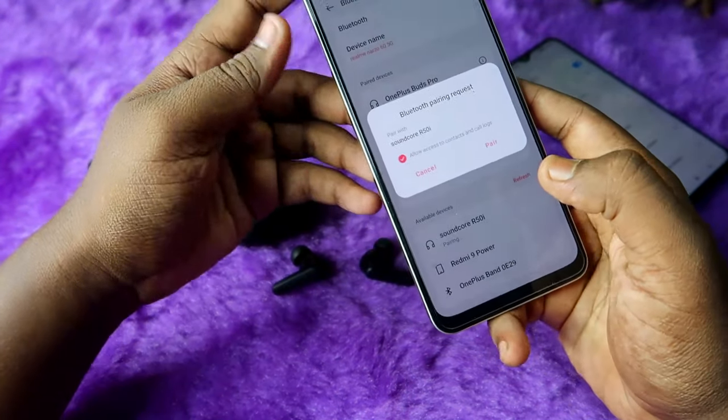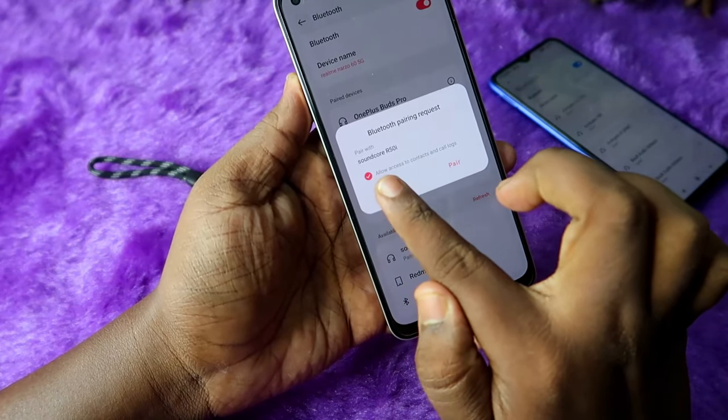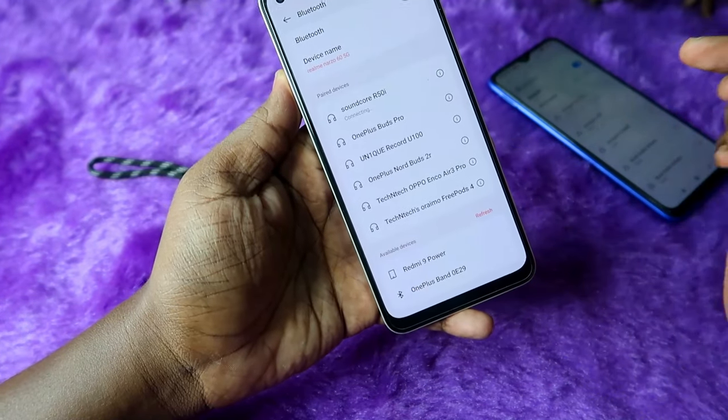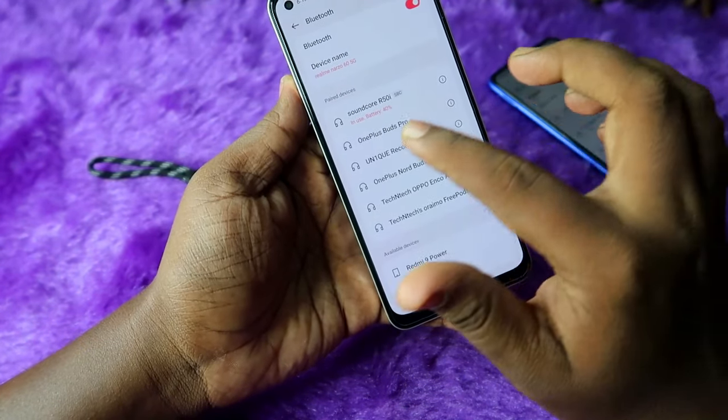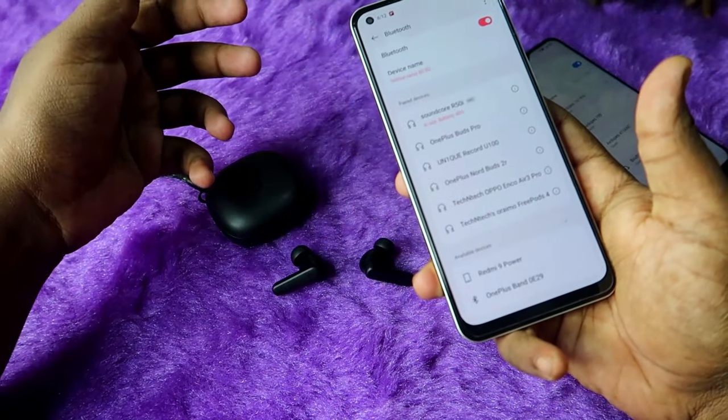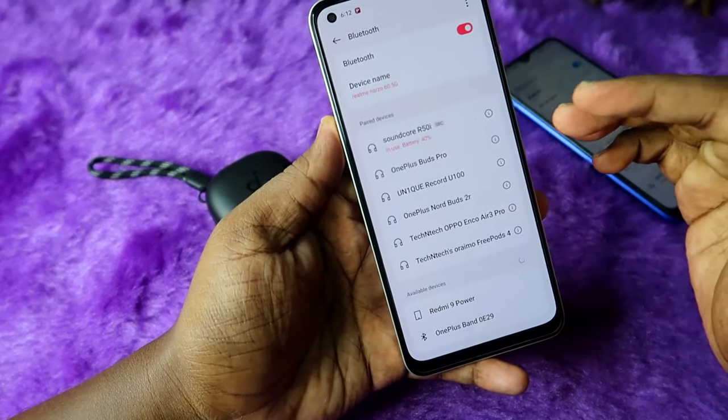Click on 'Allow access' — you need to check that option so it works for phone calls as well. After that, click on the 'Pair' option and that's it. The Soundcore R50i is now connected to my Realme smartphone.